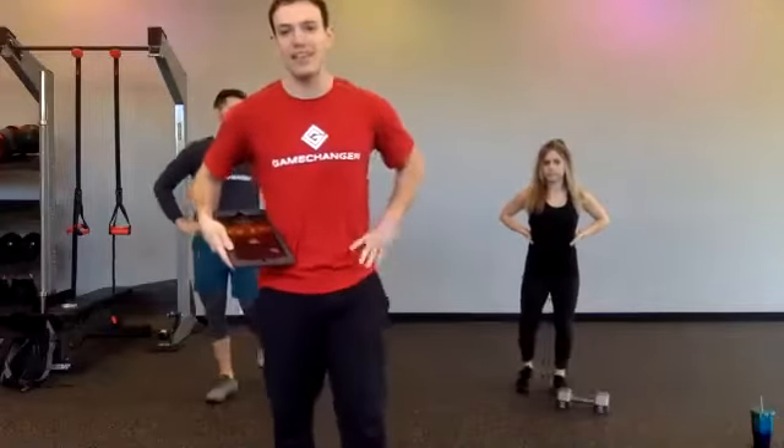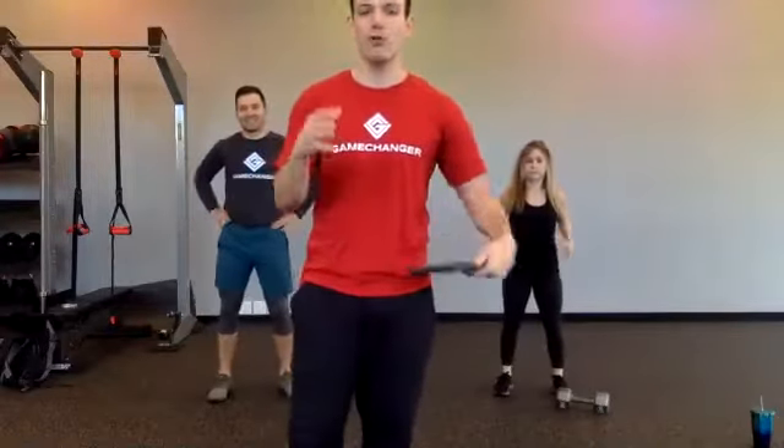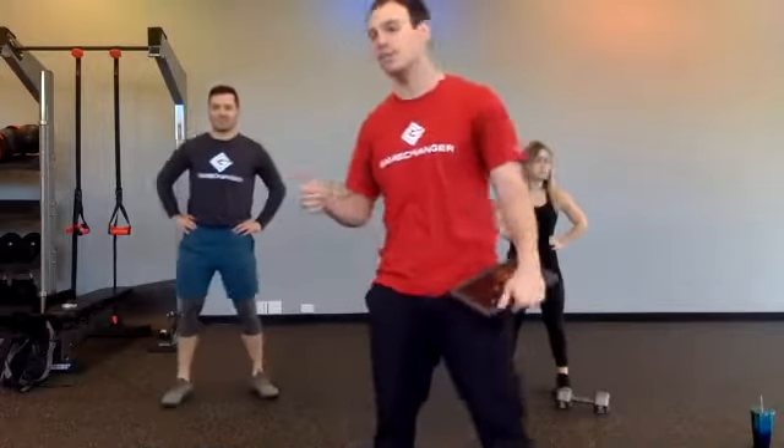Alright everyone, thank you for joining us today on this Saturday morning. I know for a lot of you this might be your first live workout because you've been busy with work, you've been busy with the kids, doing some homeschooling, wrestling with people over toilet paper at the grocery store. So thank you for joining us. We're going to have a little fun. I have my participants here, Coach Michael and Coach Christina.